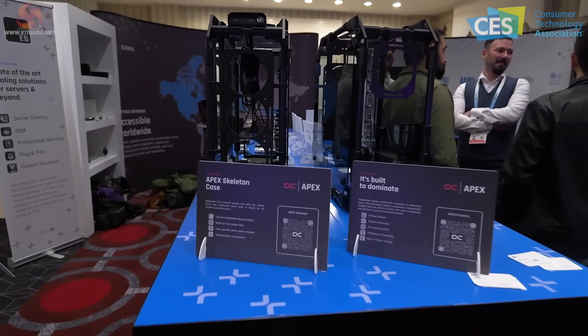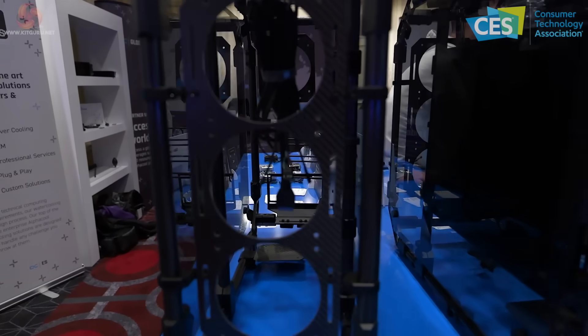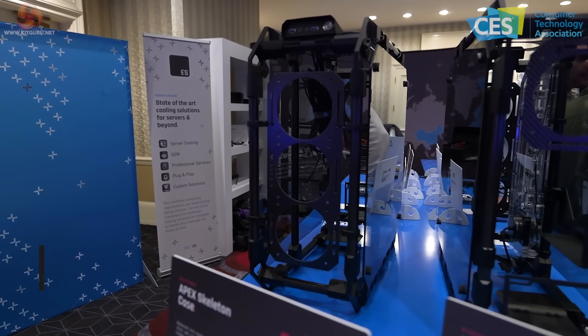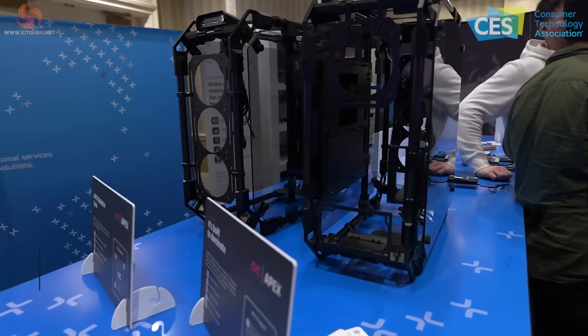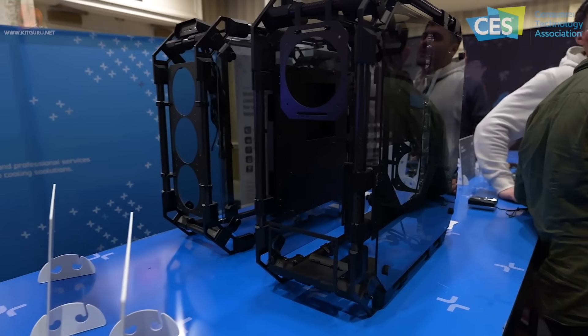The Apex Skeleton Case comes in two versions. This is the basic stripped-down version on the left, which sells for 500 pounds, euros, or dollars. In essence it's some carbon tubes, some metal plates, and some glass. We've been told one of these cases is on the way to us for review. I thought this case launched a while ago, but it turns out the first shipment is just about to land from the manufacturer.